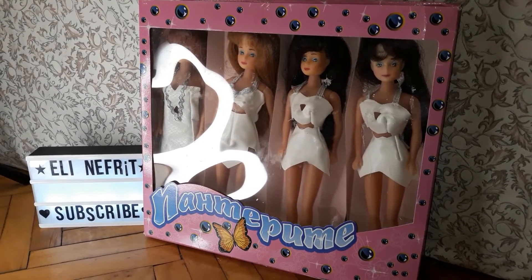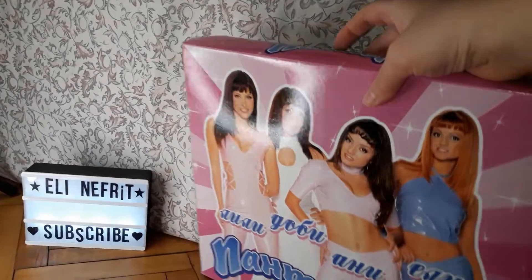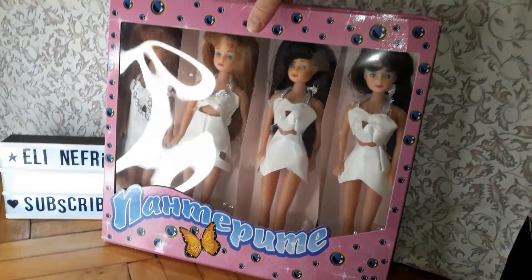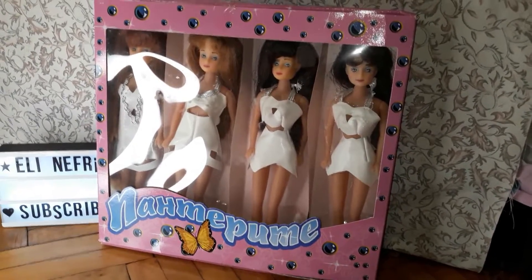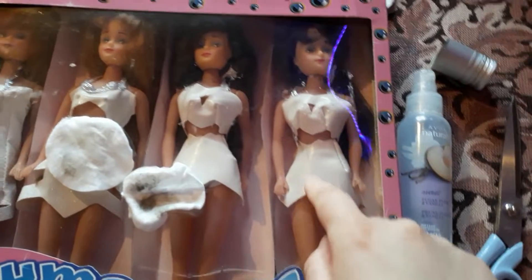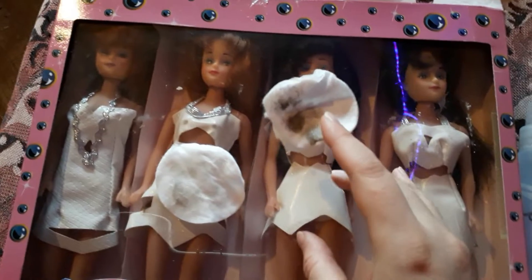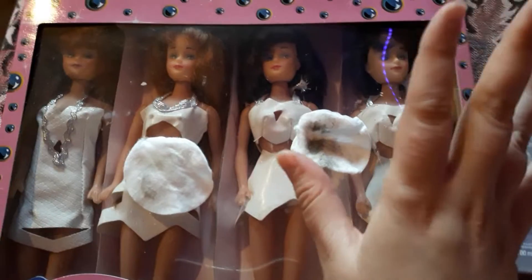So it's been maybe two weeks since I bought these dollies and I decided I'm going to clean them up. I have started cleaning the box with some alcohol and cotton pads and you can see that it's dirty.